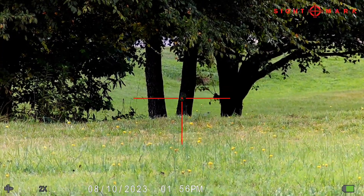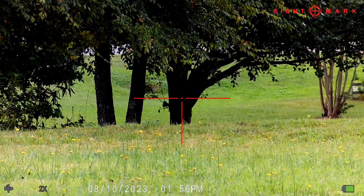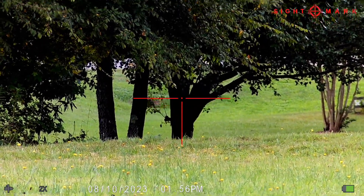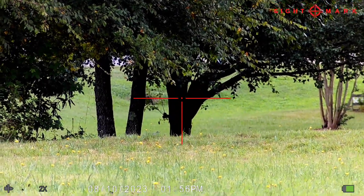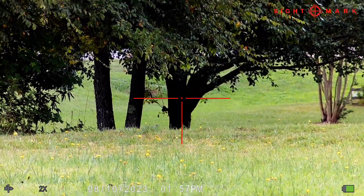The tree I'm pointing at right here is about 70 yards. The tree right here is around 90 yards. The color looks really good and it's in focus. It's partly sunny today, a little cloudy, so it's not looking too bad at all.